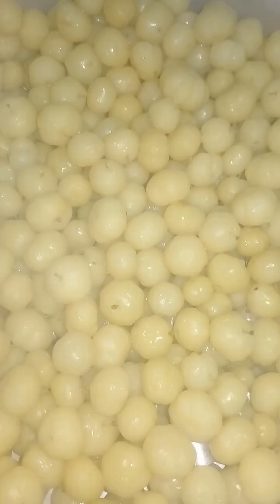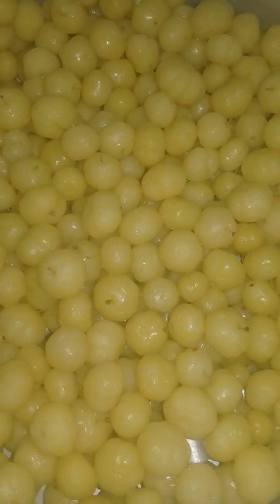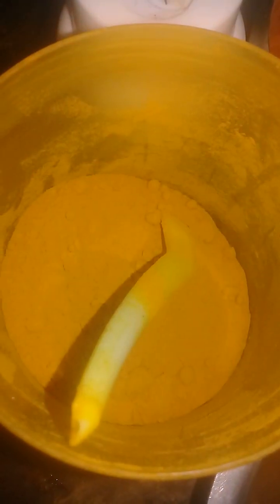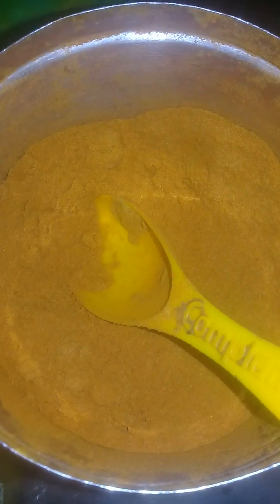Dear devotees, today we are going to make gooseberry pickle. Let's get started and check out the recipe. All you need is half kg gooseberry steamed in an idli cooker for about 15 minutes, turmeric powder, chili powder, asafoetida or hing, lemon-sized tamarind soaked in water with the required amount of rock salt.